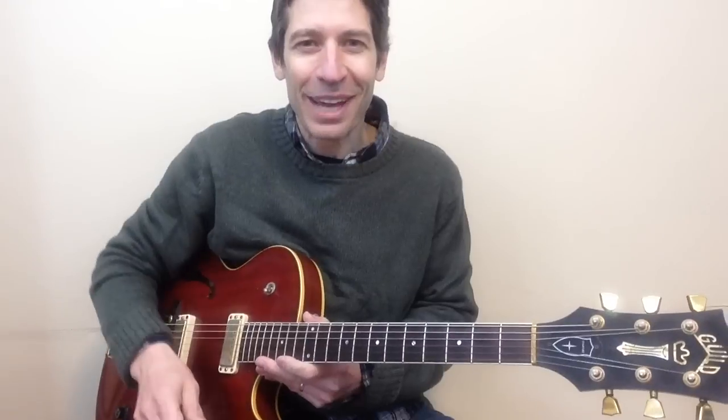Let's spend the night together by the Rolling Stones. What a great guitar riff. Let's learn it — just take a little time.